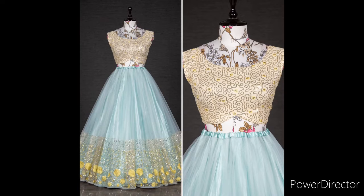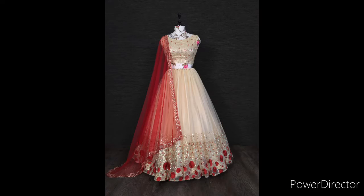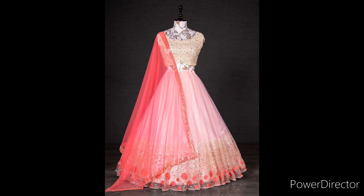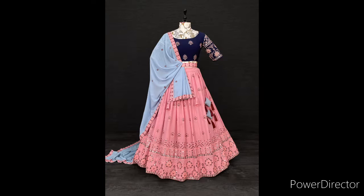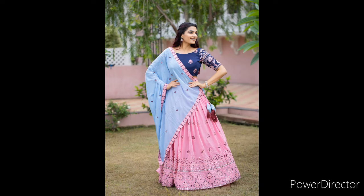The Lehanga length is 41 inches and the flare is 3.55 meters. The Lehanga is 4.59 meters. The Lehanga is beautiful and made for fashion. The length is 41 inches and the flare is 3.5 meters with an inner micro quarter.